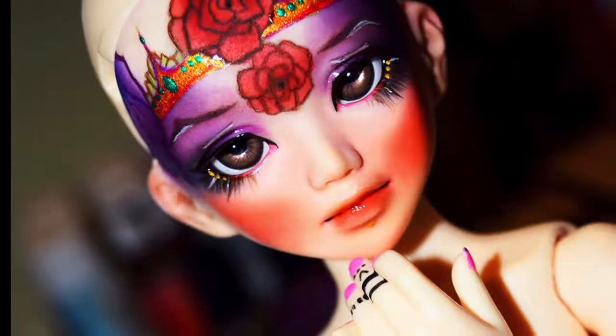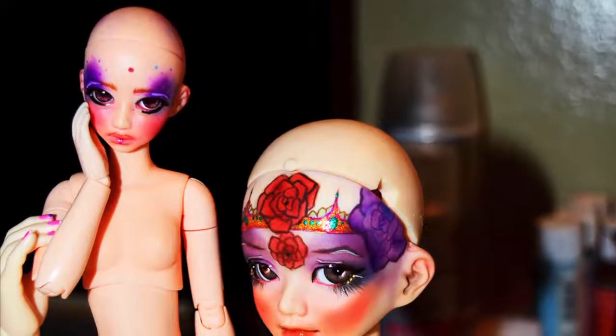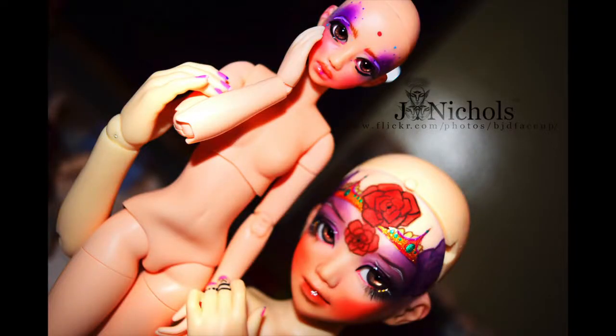I guess the sealant getting all messed up in the beginning was a good thing, because she turned out better than I expected. The concept was really solid and it was so much fun watching her progress through all the coats of sealant and the different pastels I used for her face up. She turned out fantastic. I'm going to include pictures of her without her wig and with Uni as well. I'm really happy with how she turned out.